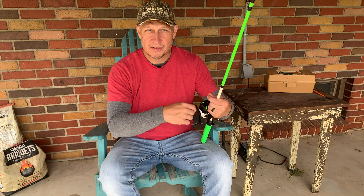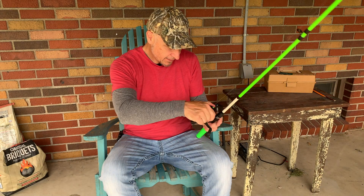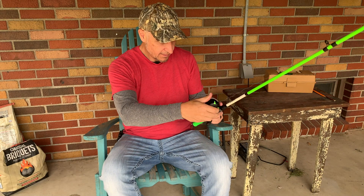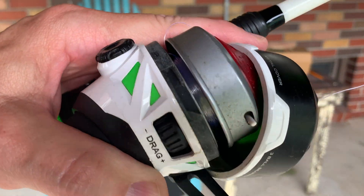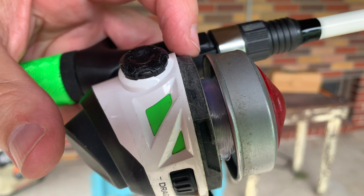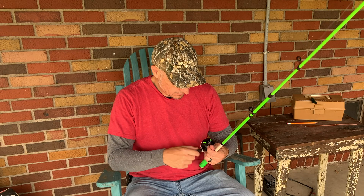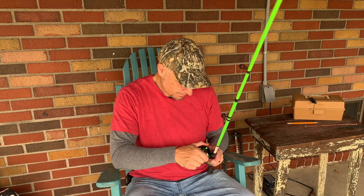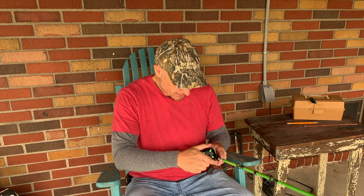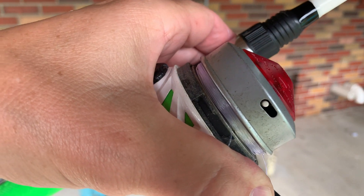After a little while, you're going to have to check how much line is inside your reel. So I'm going to stop, take the face off, and check it. Looks like I'm about half full. You want your line to be about an eighth of an inch from the top. So we're going to keep going with light pressure on the line. Perfect — we're about an eighth of an inch from the top. We've got a nice spool of new line.